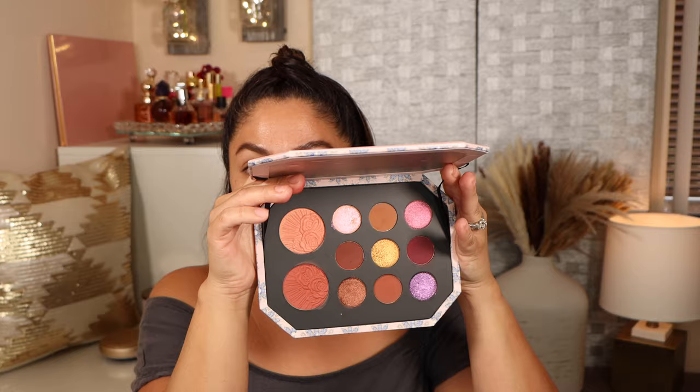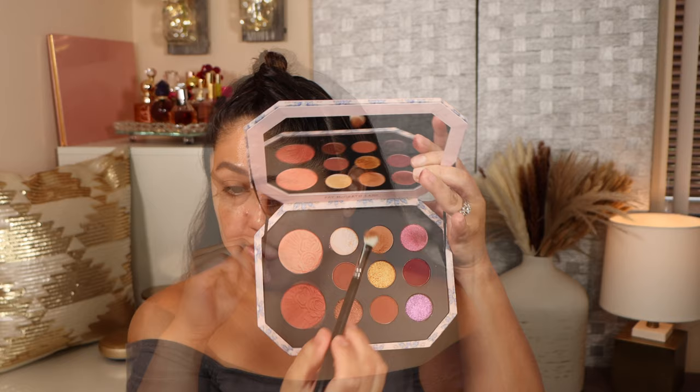I'm going to link everything down below in the description area. I'm going to start priming my eyes using my Hourglass primer. Let's use this palette for our first look. I'm not going to be able to use all of the shades because it would just be a hot mess, but I'm going to try as many shades as possible and try all of the palettes today. Check the description area for timestamps.